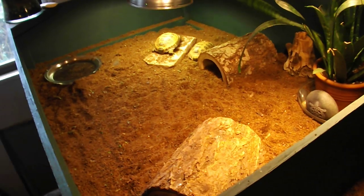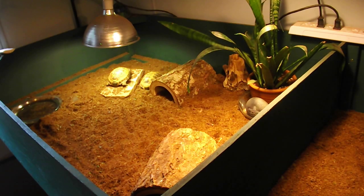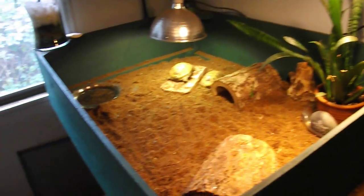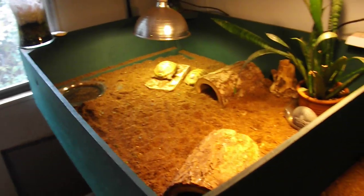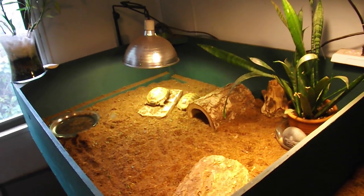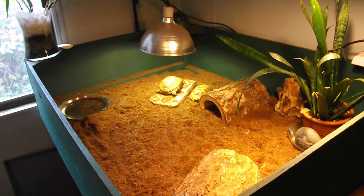They all have water bowls to soak in. They are all under Mega Ray and/or Power Sun bulbs to get the proper UV. This room usually fluctuates a little bit between 75 and 84 degrees or so during the day, and drops to about 70 at night.